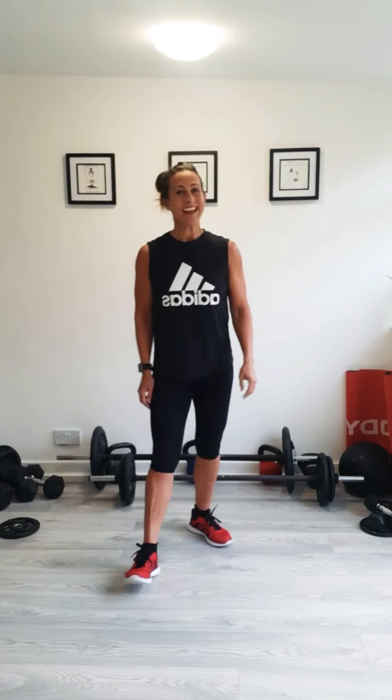Good evening, everyone. It's Thursday, 6:30. That's my wave introducing this evening's workout. Tonight we're doing a 20-minute full-body circuit workout. Hope you're joining me — give us a wave if you are. Let's get marching, let's get jolly.